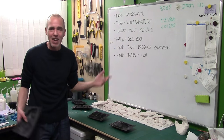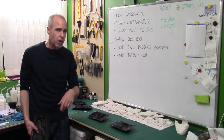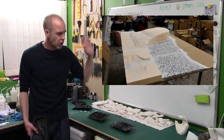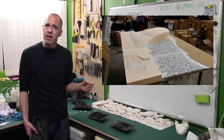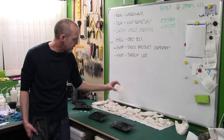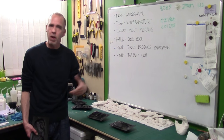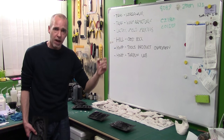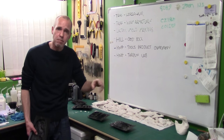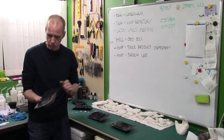Hey guys, Mel the Train Shooter here again in the Naughty Corner with another tutorial for you. If you've been following along with the channel, you'll know I'm working on the War Games D-Day board for my mate Martin up in Southport. As part of that process, I'm going to be cladding it up with Woodland Scenics cast rock faces.